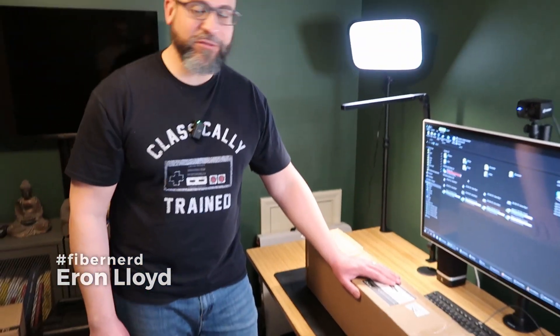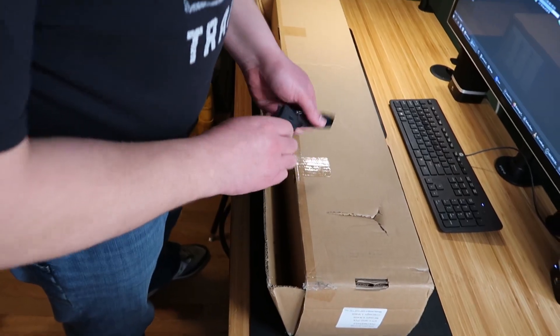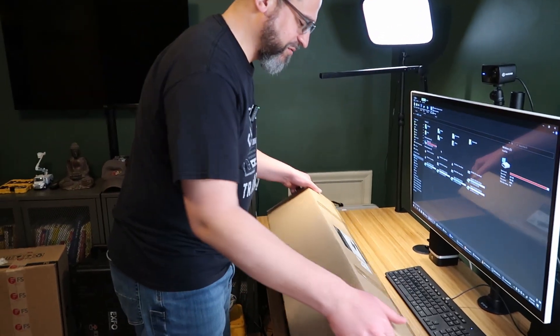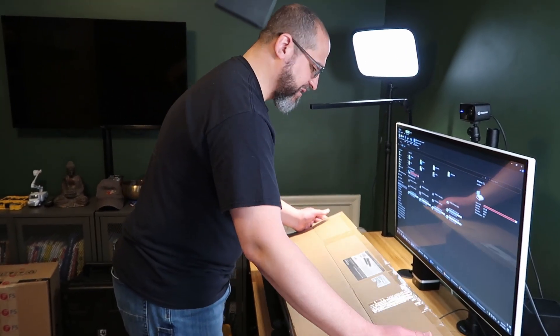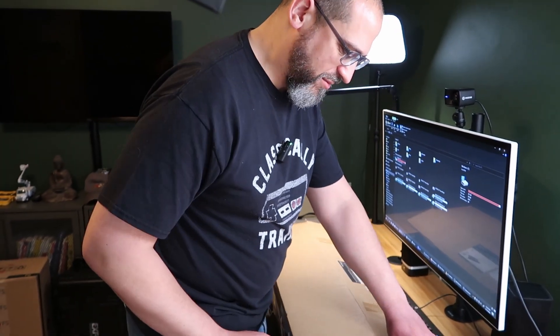First thing we're going to unbox today is the StarTech Vertical Cable Managers for both racks. We're going to put one on each rack on the outside to manage the vertical cabling. The vertical cable management is important when you're feeding cables between your rack units, your gear, especially fiber. You want to protect all of your patch cords as much as possible.